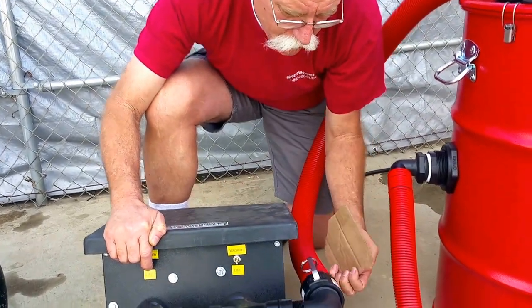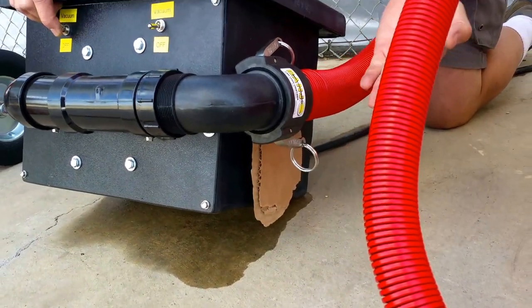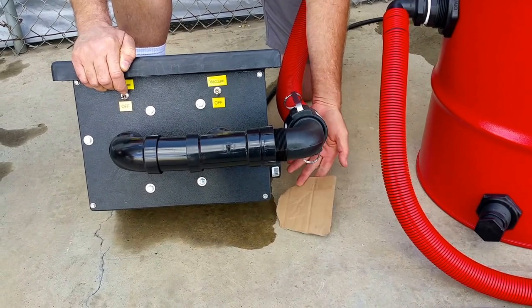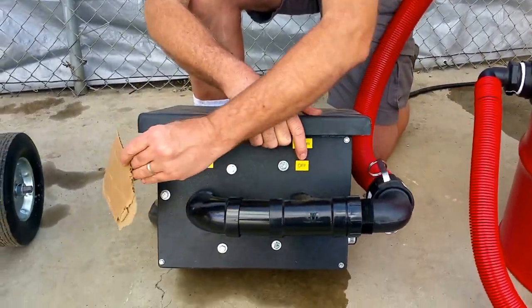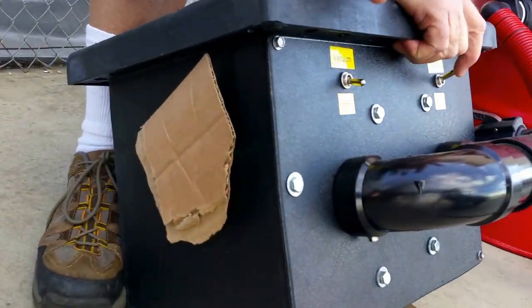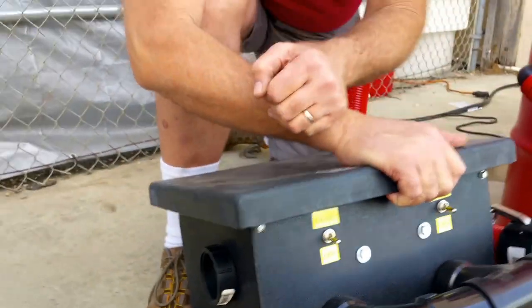It's as simple as that, because it will suck air backwards through the motor that's not running. Same on this side. That's all you've got to do.